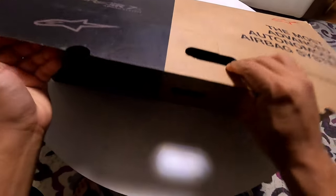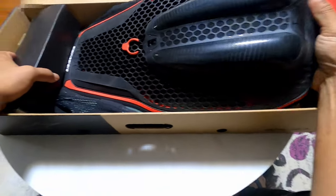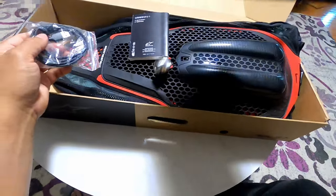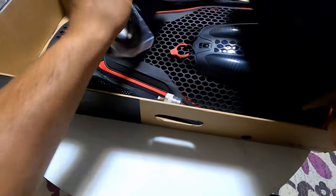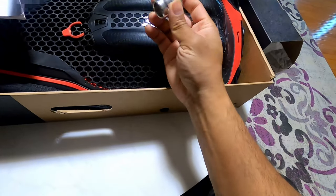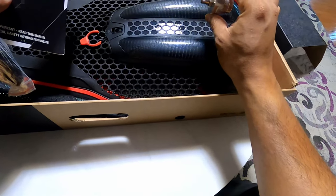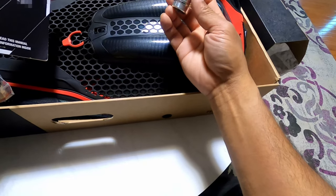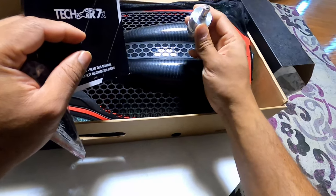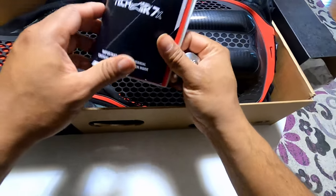Here's the jacket. It came with a booklet which is the user manual, and this tool — the only thing I can think of is that maybe when you're replacing the canister you need this tool to open it. Or maybe you have to carry this thing with you after an accident. I'll check what the user manual says and take it from there.